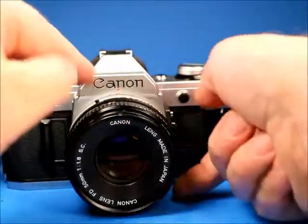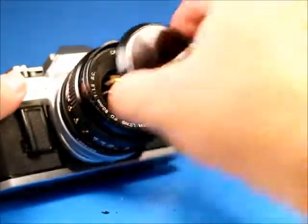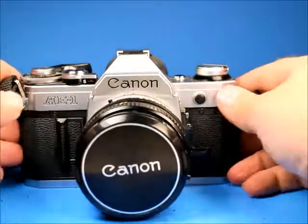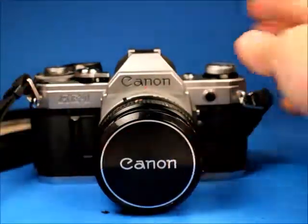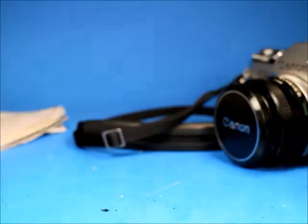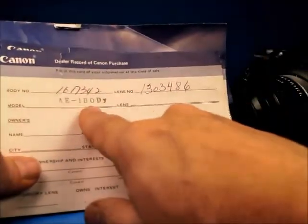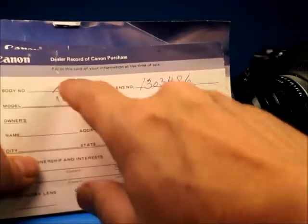Looking through the lens on the bulb setting, wide open toward an LED flashlight, it looked pretty good — just some internal dust but no fungus, which is good. It comes with a Canon lens cap. There's also paperwork including a dealer record of Canon purchase showing the AE-1 body, and the serial number matches the serial number on this camera. The serial number of the lens also matches the lens.